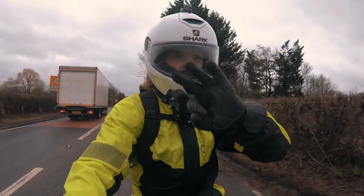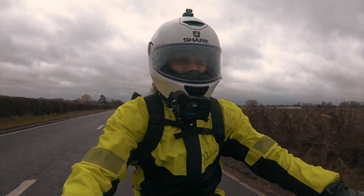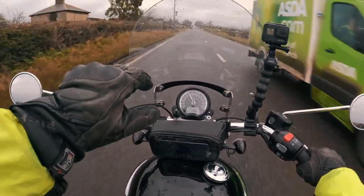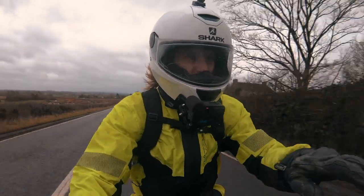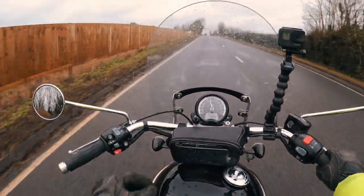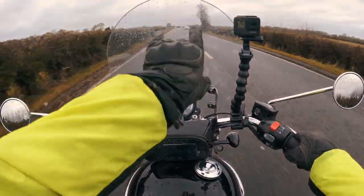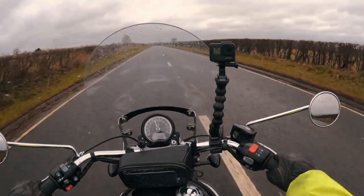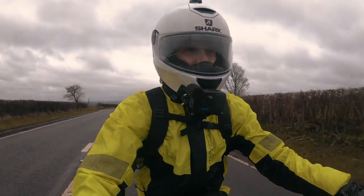Point number three: road positioning. Watching out for the condition of the road surface. Depending on the road situation — corners, cars, elevations — you don't really want to be riding in the middle of the road. This is generally where most of the water's going to be. On a busy road you have the two car wheel tracks, and basically you want to be following the car's wheel tracks. The tyres are designed to cut through the water and displace it either side, so that you don't aquaplane.